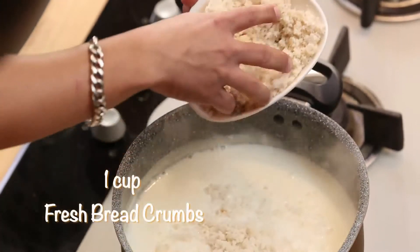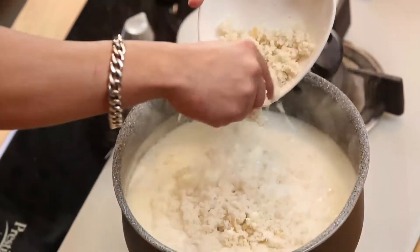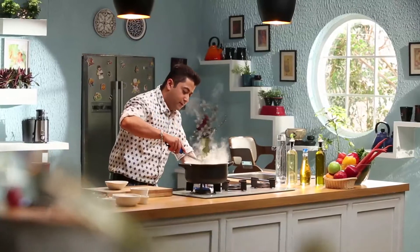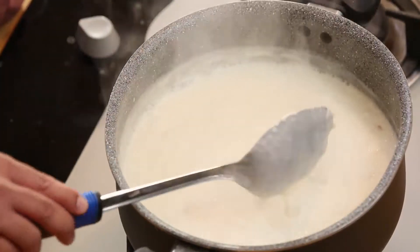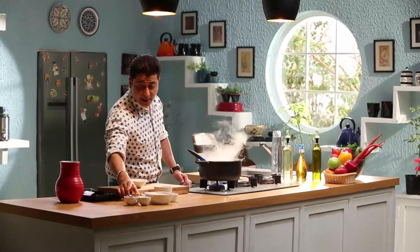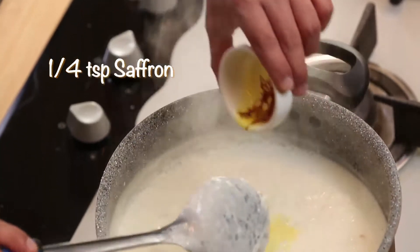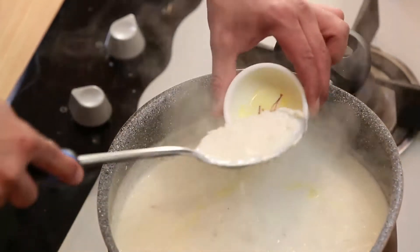Now, we will add some fresh breadcrumbs. This will give your Rabdi flavor. I will mix it well. Now, I will add saffron — meaning, keser. We can also add a little something else to it to give a nice flavor.